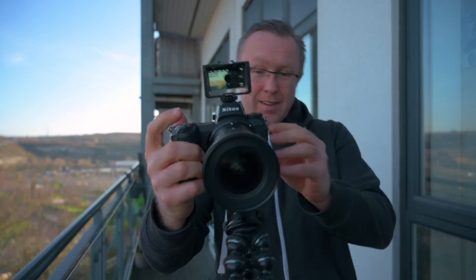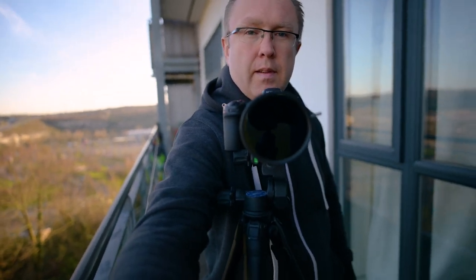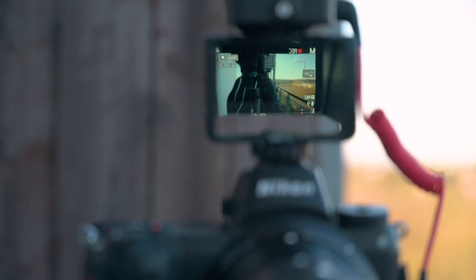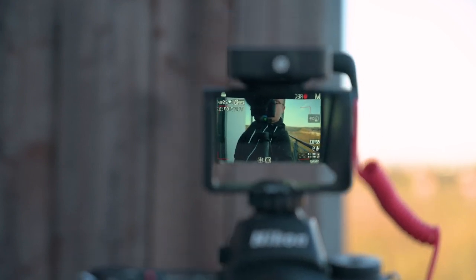Quite a few cameras nowadays have this sort of tilt screen solution. So this isn't even designed for the Nikon Z6, yet it just works with it. Basically, the camera can now see the monitor at the top. I'm shooting this on the 20mm f1.8, the old G lens, and I've got the wireless Rode GO microphone at the top connected to one of the three hot shoe mounts around the plastic case of the UU Rig 45-degree monitor.